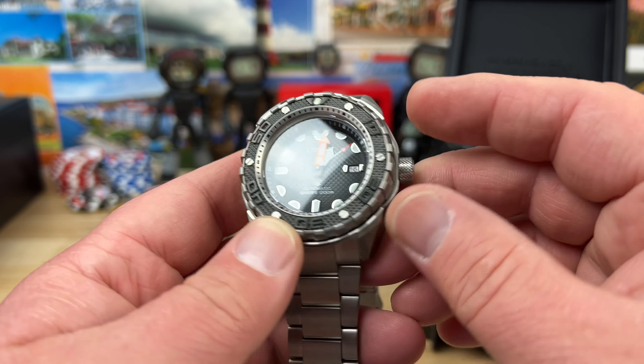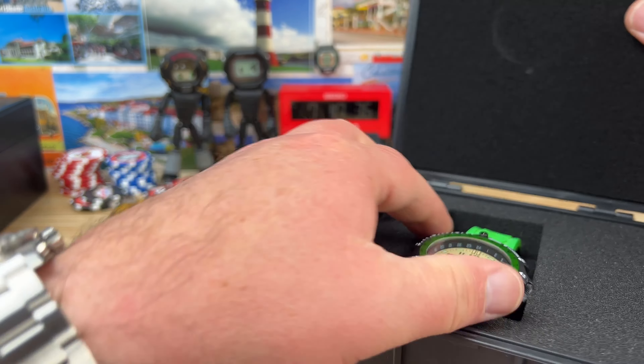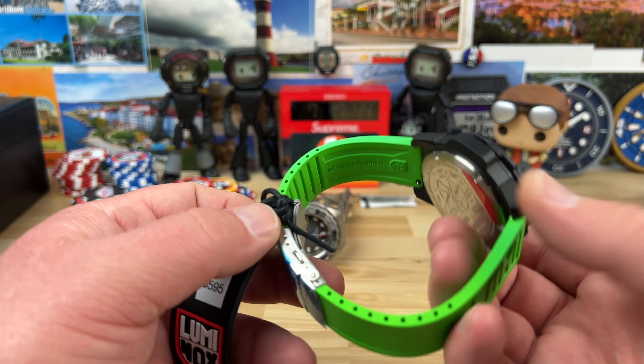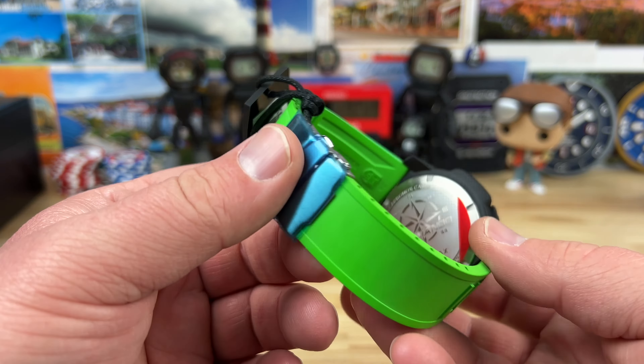Let's move this case off to the side and get into our Luminox. Oh yeah, look at the color on this thing — that is pretty fun. So this is a quartz GMT with tritium, and you have a cut-to-fit rubber strap. The Luminox rubber straps are really nice, with a fold-over clasp system. This one's called the Commando.